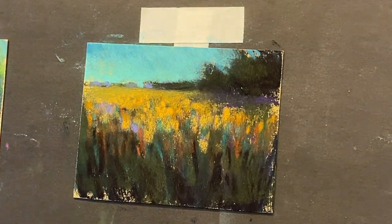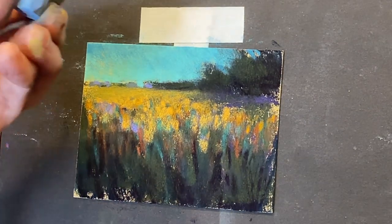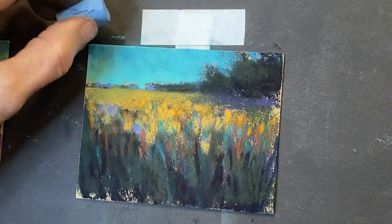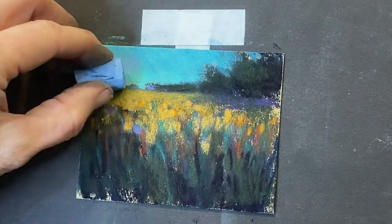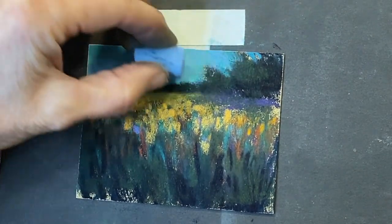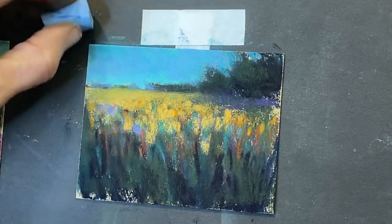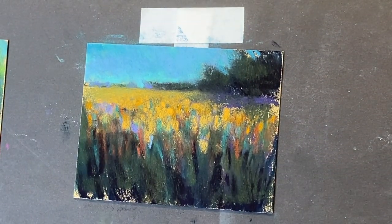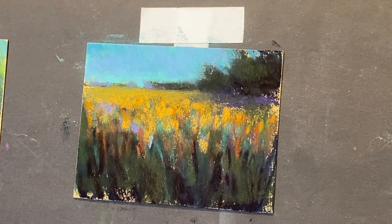I'm going to blue out that sky a little bit — I feel like it's a little bit too teal. I kind of like this blue. I love when you give a combination of colors — that makes it really interesting instead of just one color family.